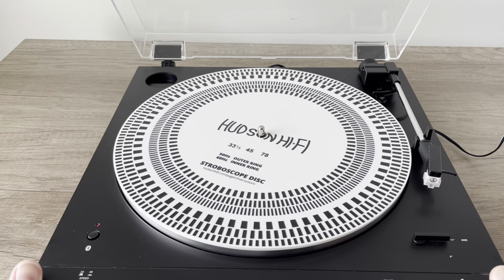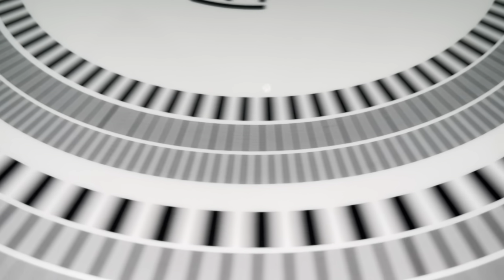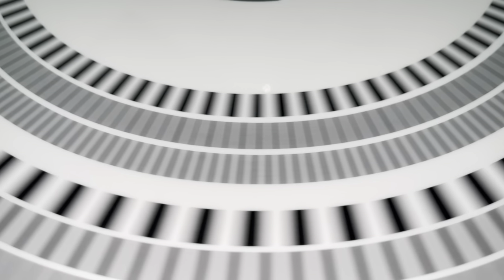So we're going to check the speed to see if we have an issue. Let's spin up the disc and see what the speed is looking like. See the lines marching to the left? That means that this unit is running fast, so we definitely need to adjust the speed. Switching to 45 now — and yes, this one is fast as well. So this definitely needs an adjustment.